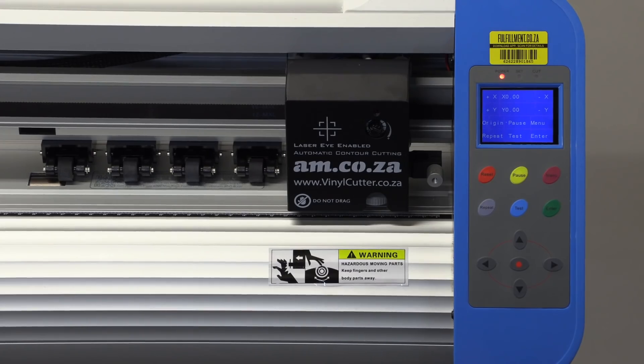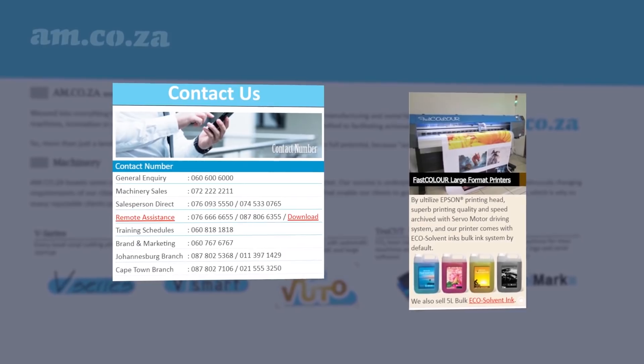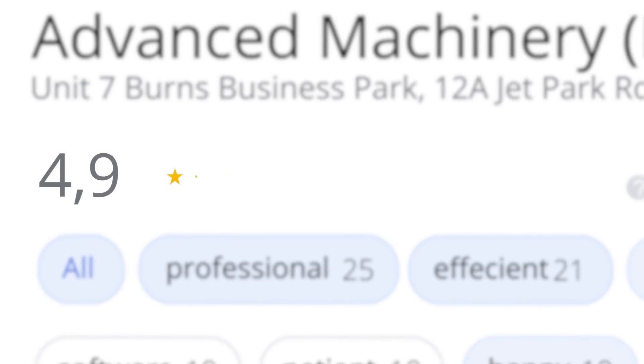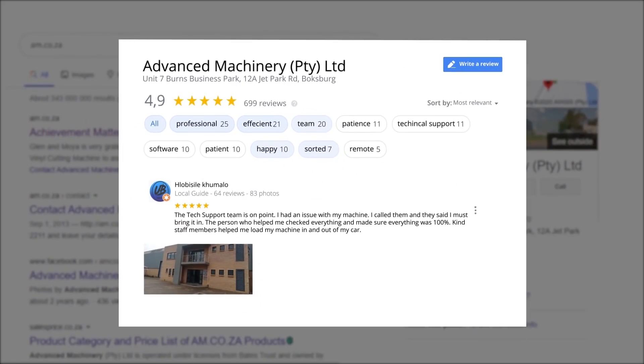At AM.co.za we have always taken pride in our products and customer service. Our Google rating represents our commitment to providing our clients with the best support possible. We have officially achieved a rating of 4.9 stars and an astounding 699 reviews for our Jet Park branch in Johannesburg at the end of 2020.